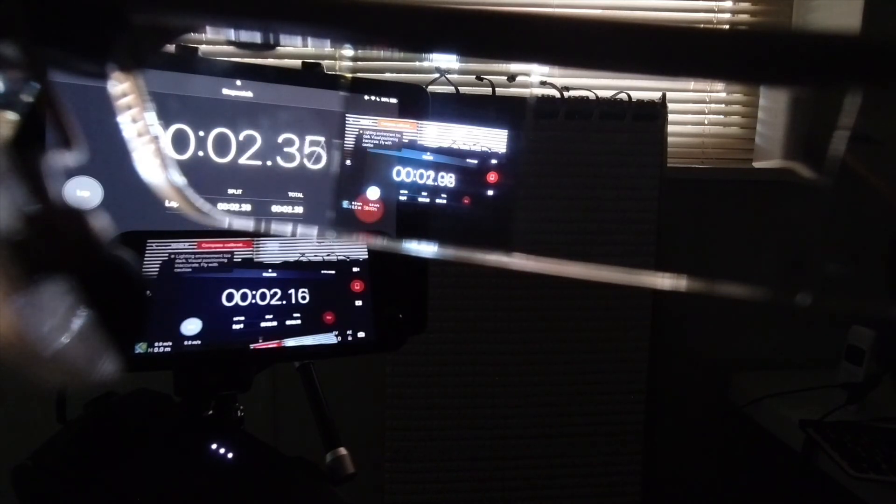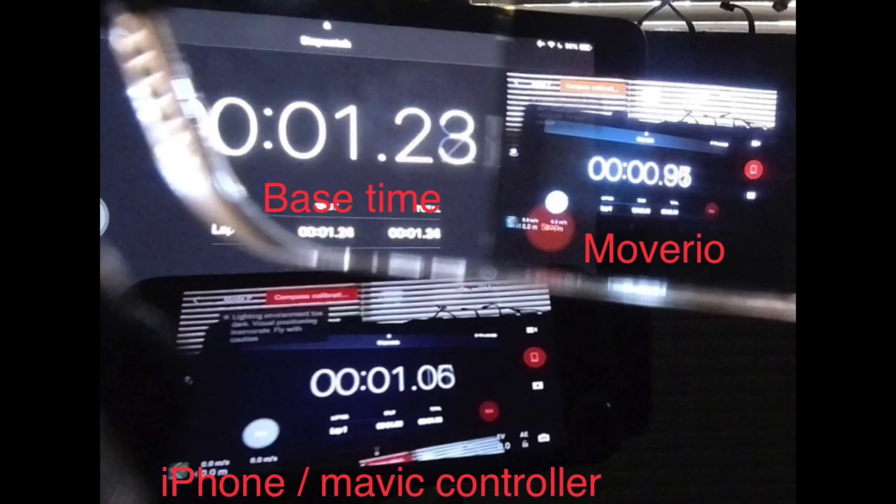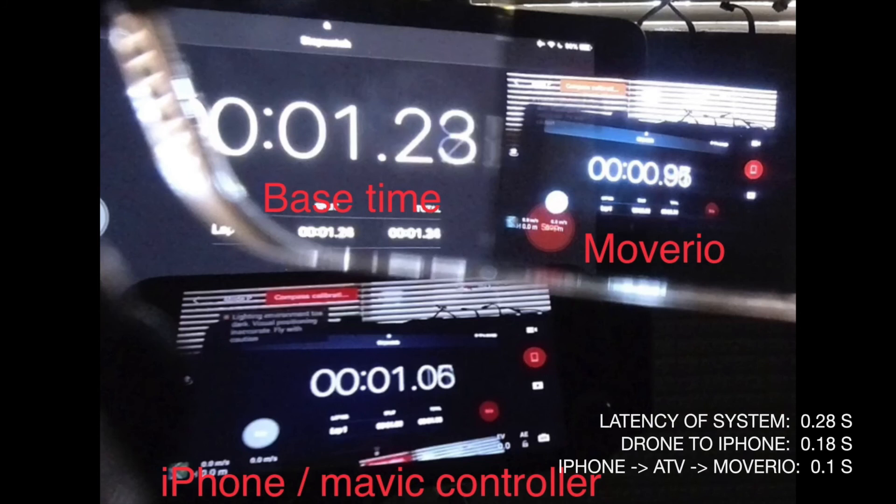Here we are doing a latency test. In the upper left-hand corner is the base time, in the bottom left is the iPhone connected directly to the remote, and in the top right you can see through the Moverios. When the base time is at 1.23 seconds, the iPhone Mavic controller is at 1.06 seconds, and the Moverios see 0.95 seconds. This gives a total system latency of 0.28 seconds, drone-to-phone latency of 0.18 seconds, and iPhone-through-Apple-TV-to-Moverio latency of 0.1 seconds — which is not bad at all.